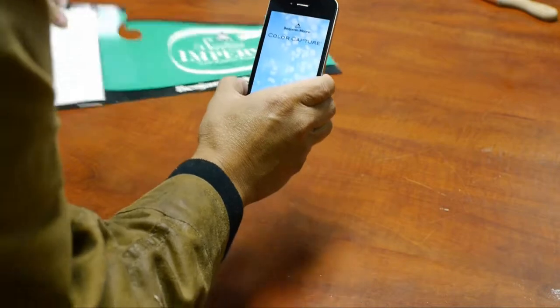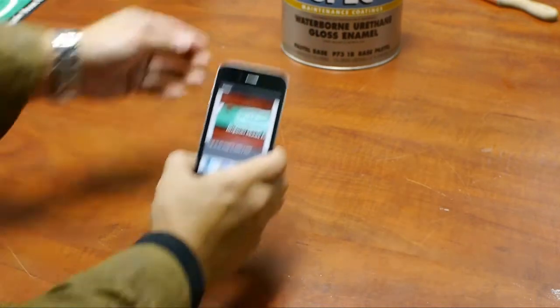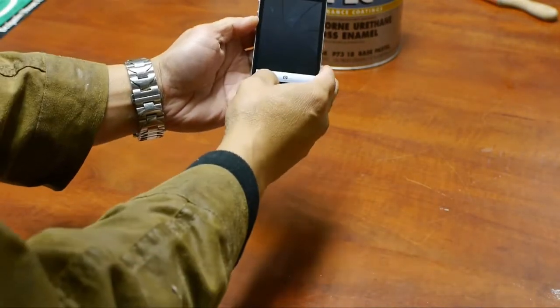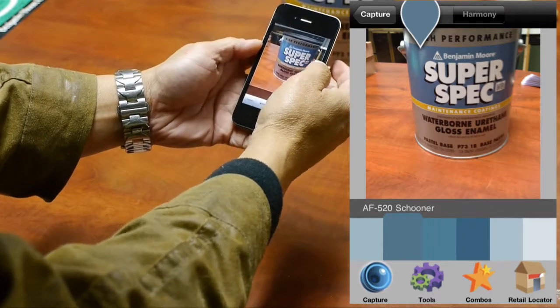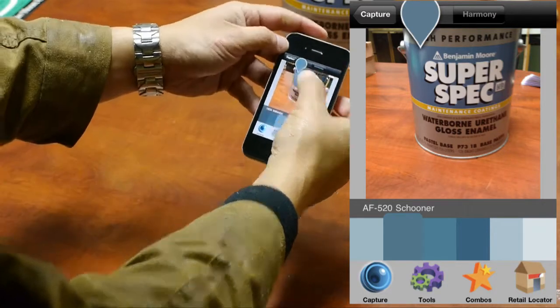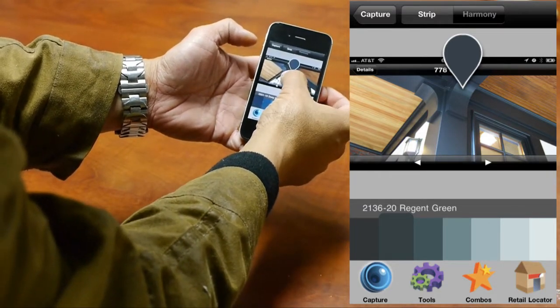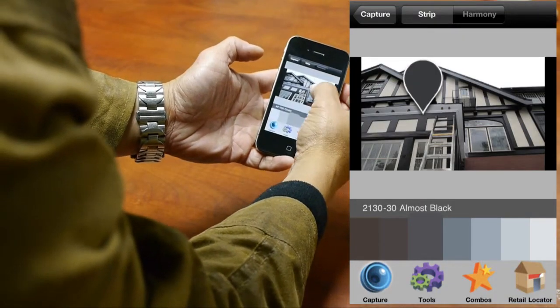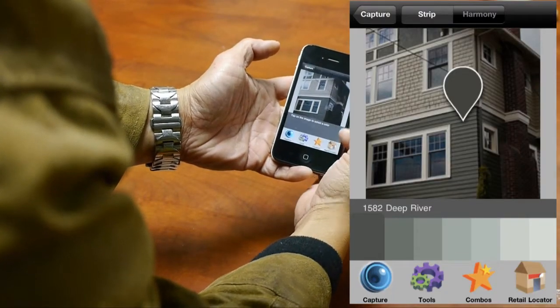Mayan green. I'll do a second example here. This is a gallon of Benjamin Moore SuperSpec Waterborne Urethane, high-performance coating. Take a picture of it, and I'm looking for this teal color.